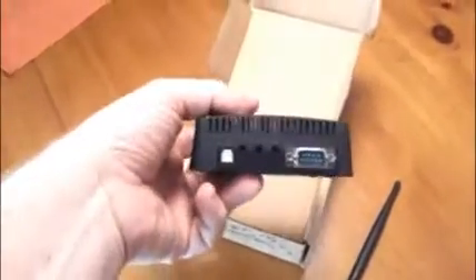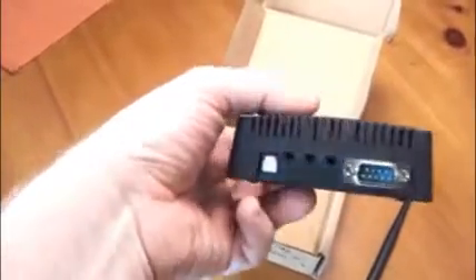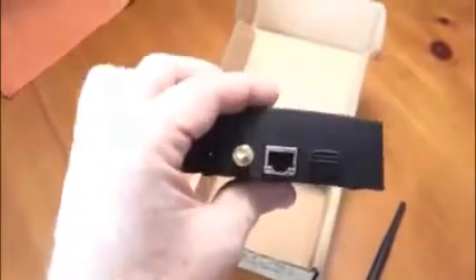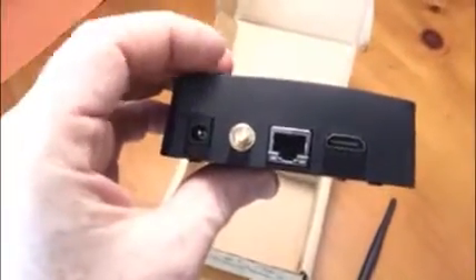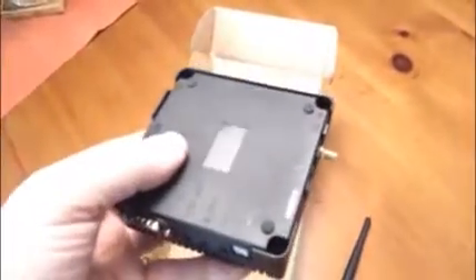When it's in the case, you can see you've got serial, audio — this is an SPDIF audio. On this side we have HDMI, the Ethernet, and the antenna connector. And power in. Nothing on that side. Over here is a USB, a spot for an SD card, an external SD card, and a spot for a USB master.